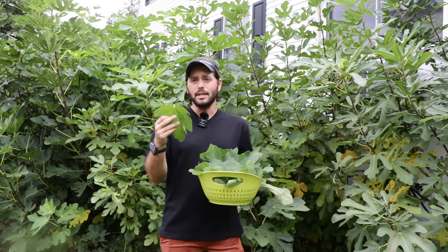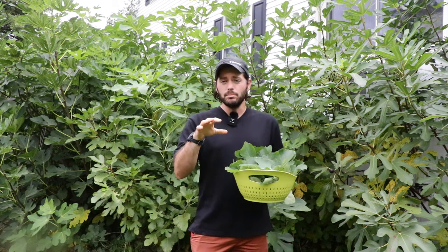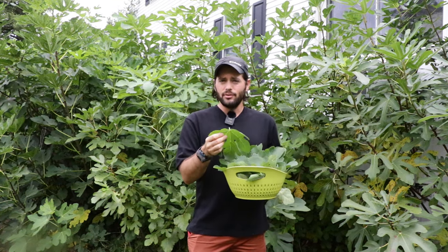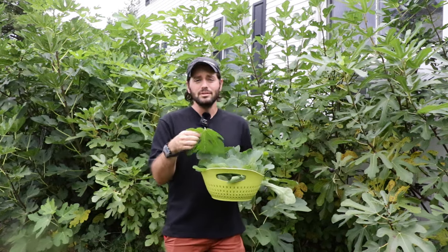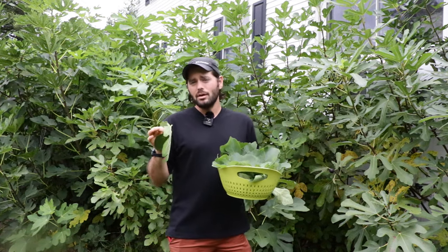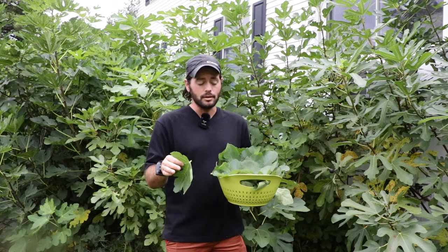Before you go out and start eating this, start cooking this, and handling this, there's something really important you have to know. The branches of the fig tree, and also the leaves, have sap in them. The sap is white — you can very easily see it — but it is caustic to your skin. It is toxic, essentially. It will burn your skin.